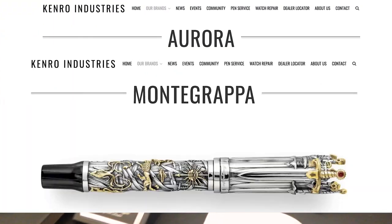Hi there, I'm here with Kari. Today we're with Aurora, Montagrappa, and Estabrook.